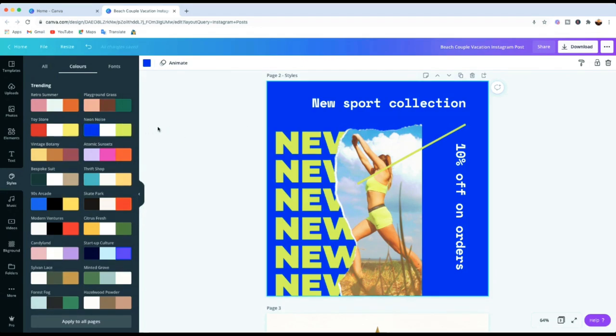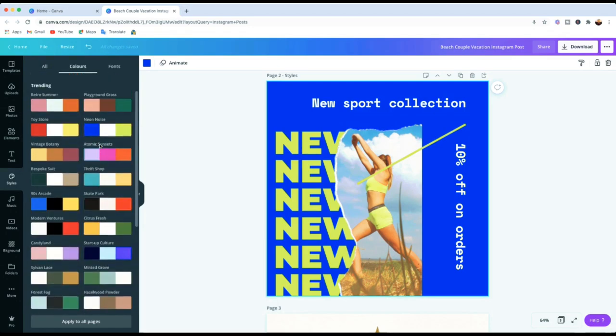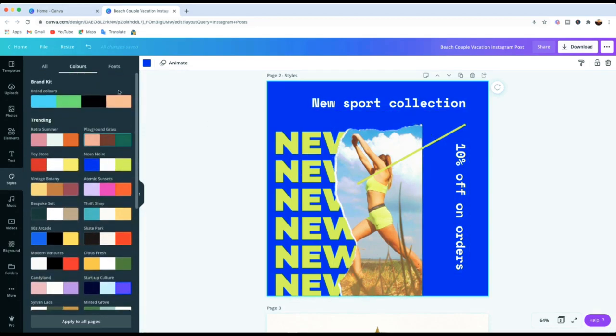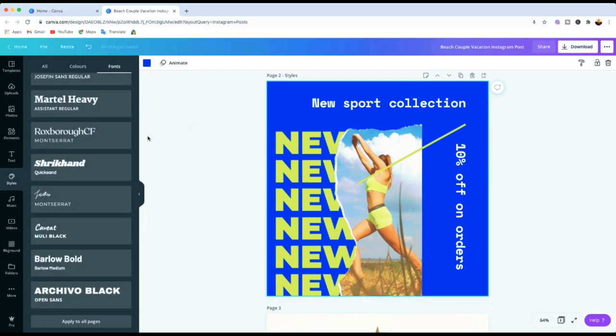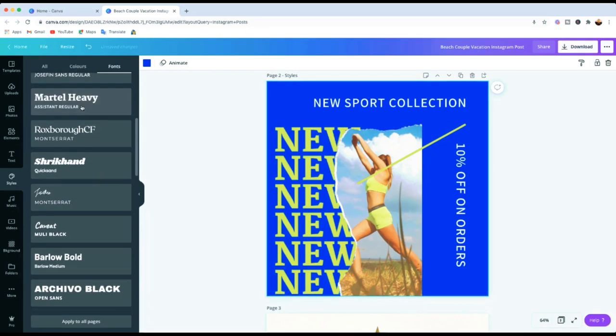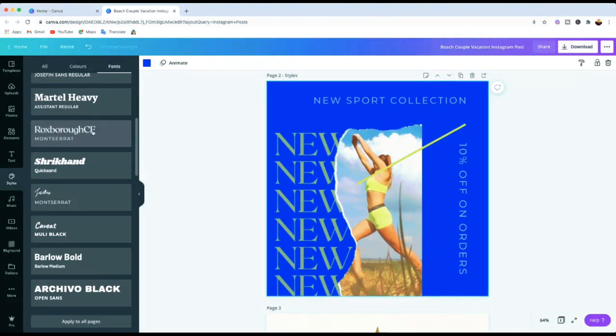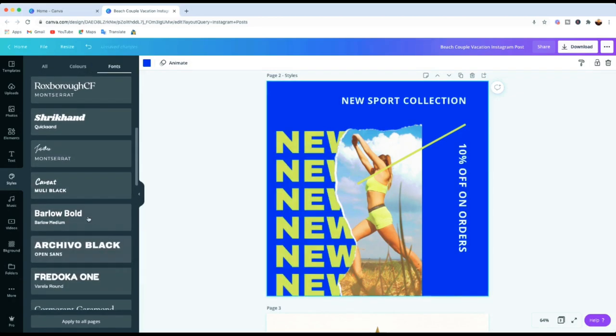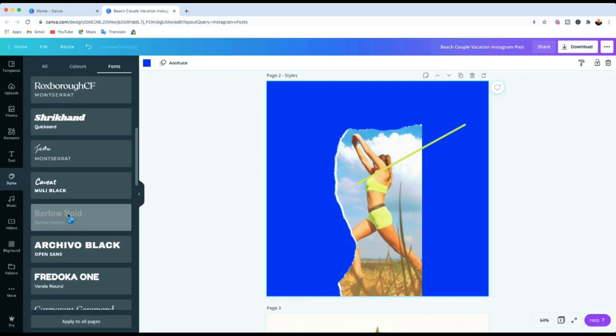That's the great thing — instead of manually changing each element one by one, you just click once and you're done. Then if you want to change the font, go to Fonts and only the font will change. For example, let's say we've got this Martel Heavy font — you can see it changes to the new font. You can scroll through the font options and see which one you prefer instead of having to decide manually.